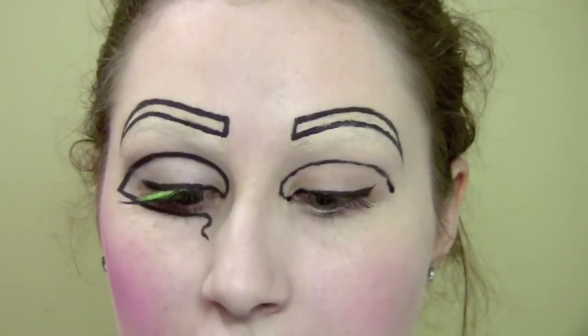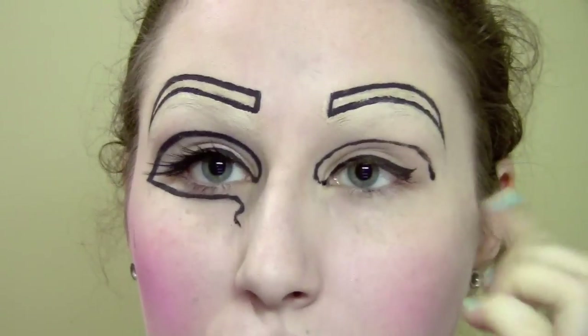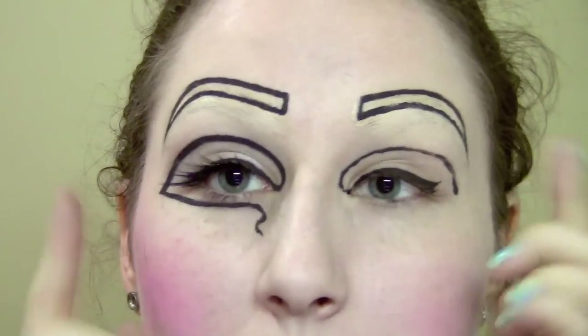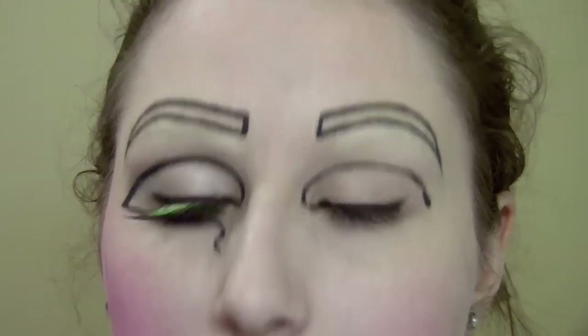That's kind of a rough guide. After putting the thicker line in, go in with a Q-tip - it's really easy to use a Q-tip to clean everything up. That's the basic shape you want; you just want it to be even on both sides.